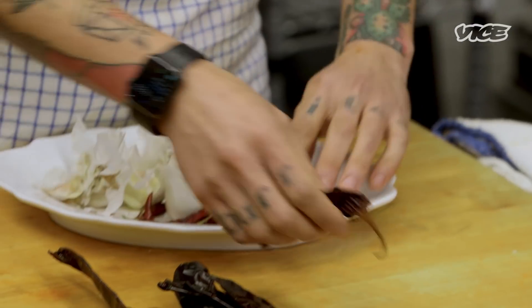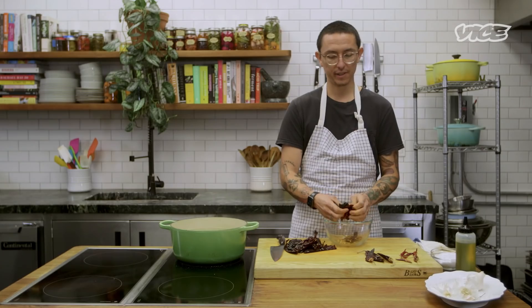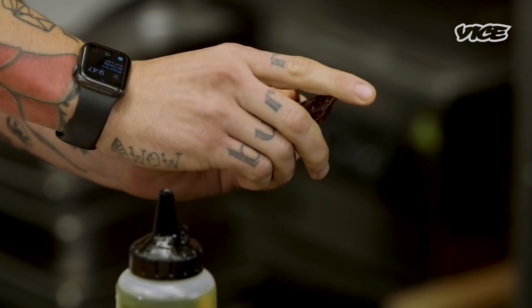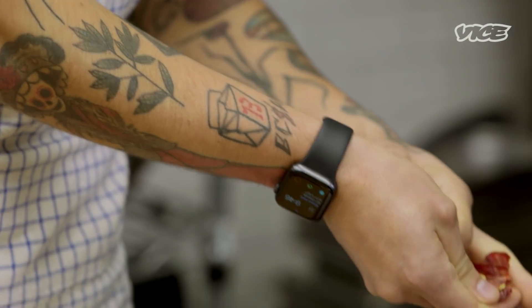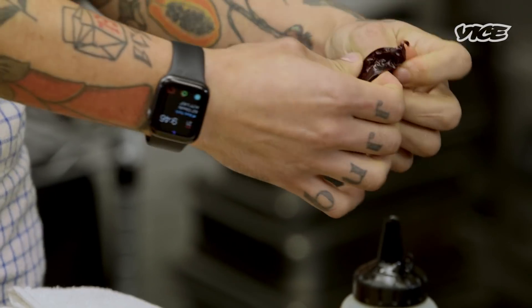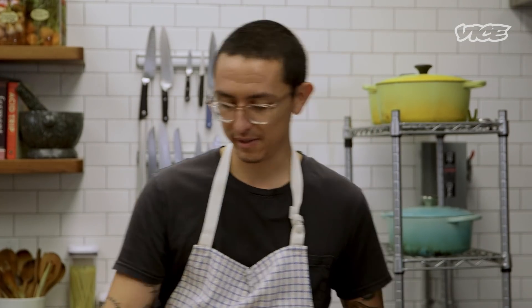Next thing is peppers. Traditionally, it's just árbol and guajillo. Some smokiness from the guajillo; the árbol is there for heat. If you don't like any heat, don't add that — I recommend you do, though. Last year, I was shown this pepper, which is chile costeño rojo. Traditionally it doesn't go in the enchilada sauce, but I just like the depth that it adds, a little smokiness. De-seed and de-vein. People have told me it's because it makes the sauce bitter, or to make it less spicy, but I just do it because my mom always told me to.